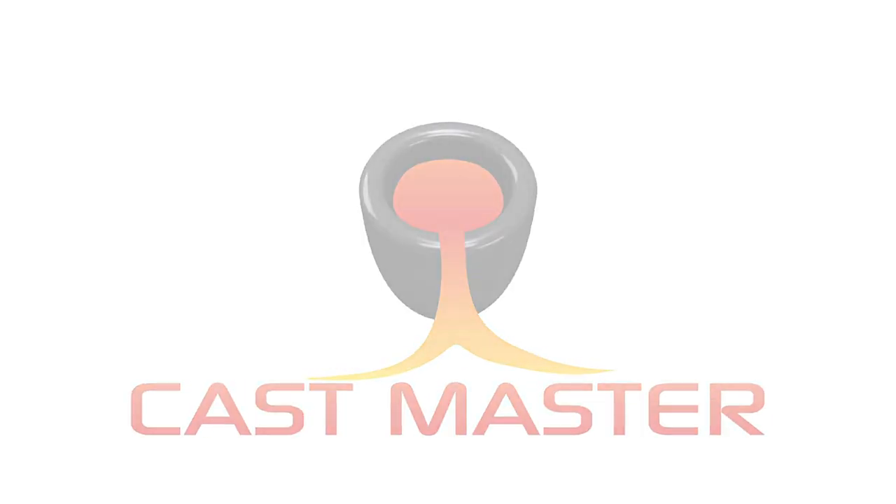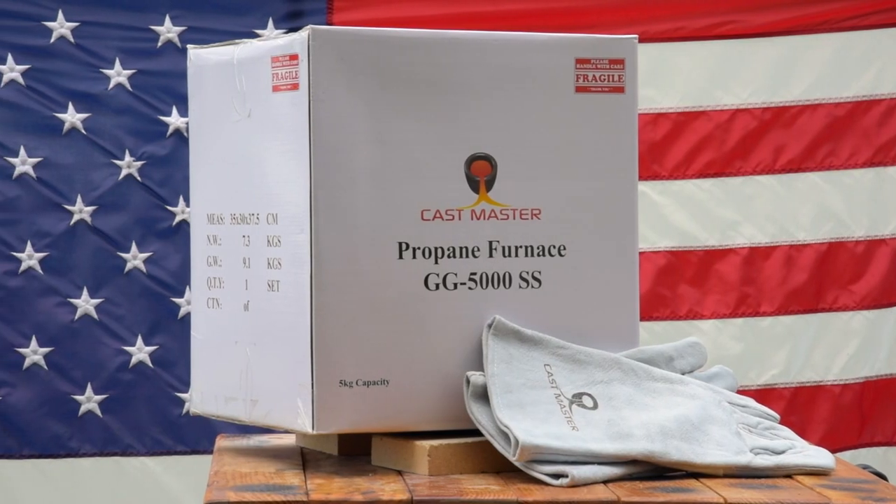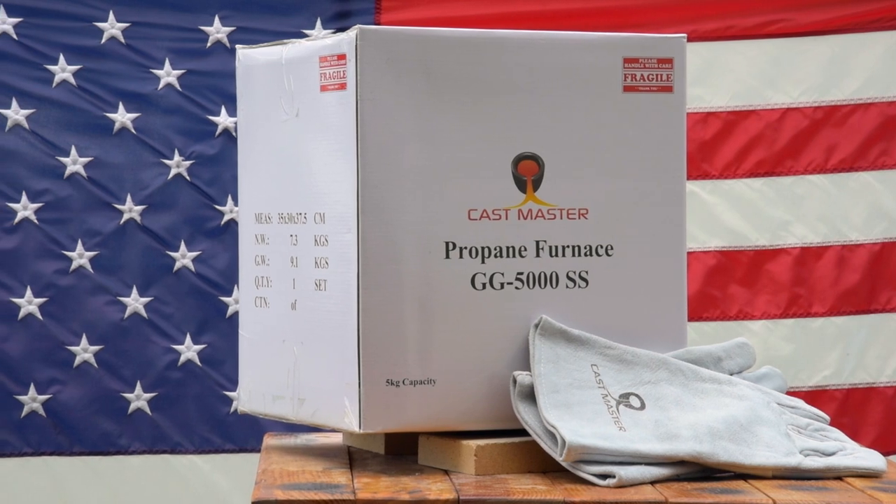Welcome to Castmasters and thank you for your purchase of our GG5000 Stainless Steel Smelting Furnace Kit.